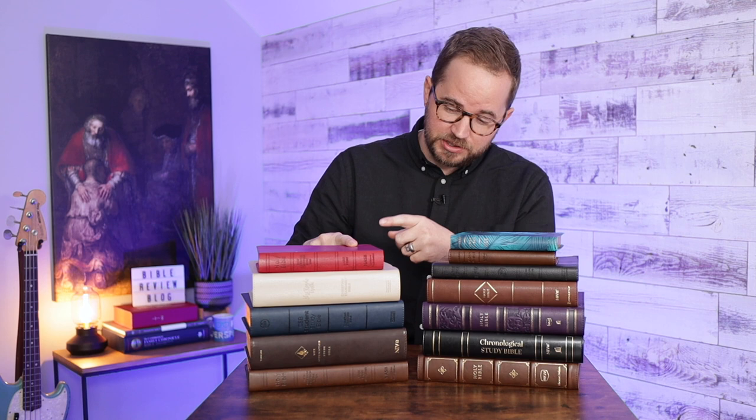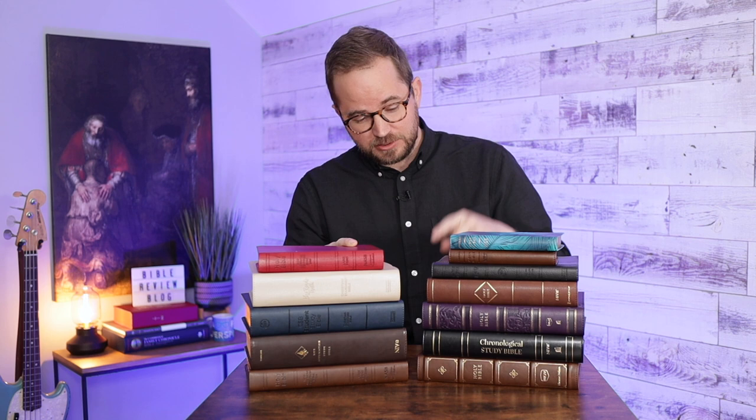I mentioned in one video, would you guys like me to do a side-by-side comparison of a bunch of different synthetic leather Bibles, and everyone said yes. So I've gathered up all of these Bibles. These are from several different publishers - I've got Bibles from Lachman Foundation, Holman, ESV which is Crossway, Thomas Nelson, Zondervan, Tyndale - a lot of different publishers with all of their different synthetic leather Bibles.